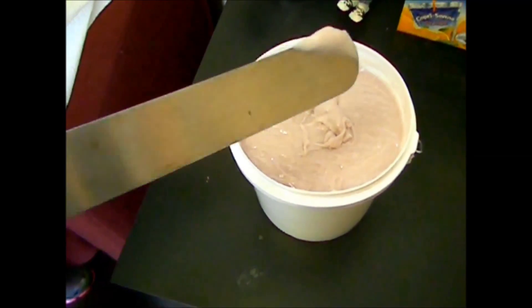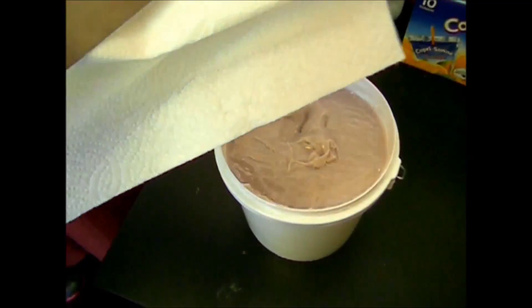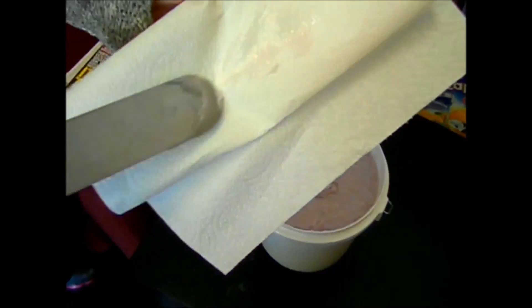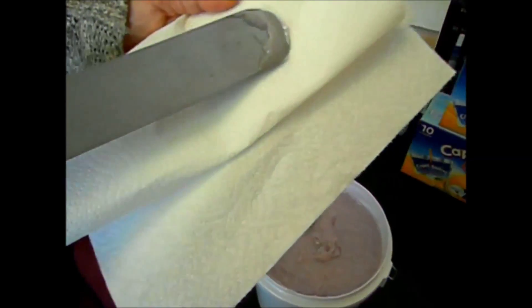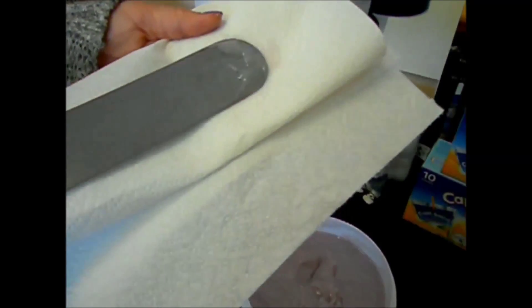I'm taking a very small amount and putting it on some paper just so you can see how clear it is indoors. In the container it has a slight residual color indoors, but that's just because it's in such a concentrated form.